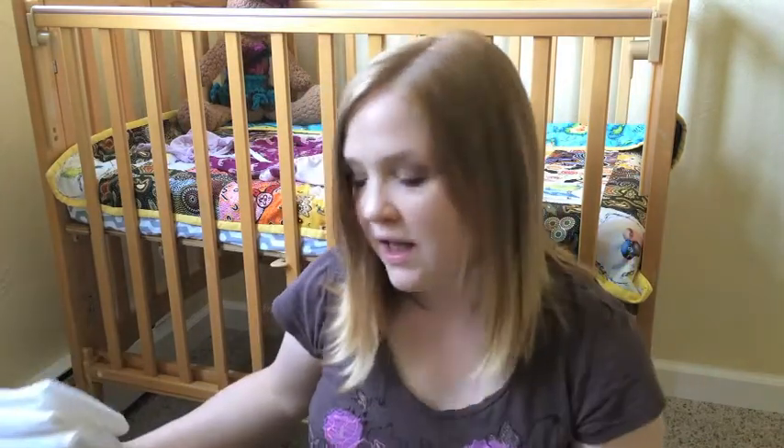The third reason, which wasn't as important for me but still is a factor, is the price. Pre-folds, flats, and covers are probably the cheapest way you can go when cloth diapering. Everything I heard was that you need 24 diapers to have a good stash to last you for two days, so that you're not doing laundry every single day.